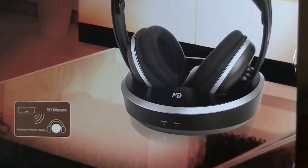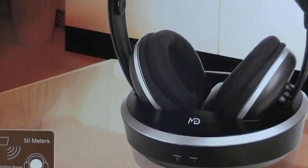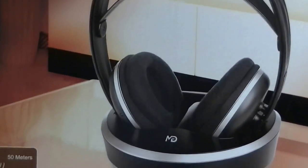It has a connection range of roughly 50 meters and you connect it onto the back of your television, and then you can enjoy your movies and live content without disturbing others when sitting on a sofa. They're not really traditional headphones.